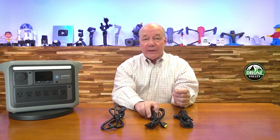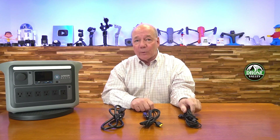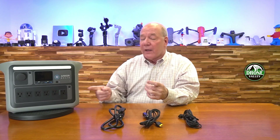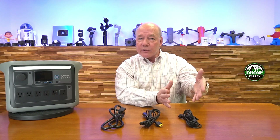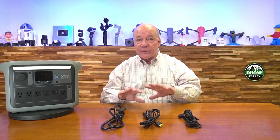It doesn't stop there. They also include a car cord so you can charge it in your car, and a connection for solar panels. They've also built in a special circuit that, when charging from a solar panel, squeezes every last bit of energy out of the generated power to quickly charge the internal battery. So as far as charging goes, they've got you covered.